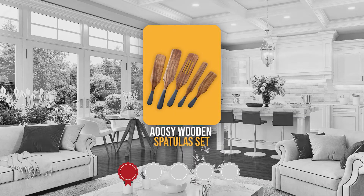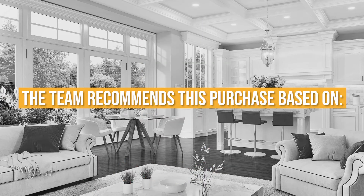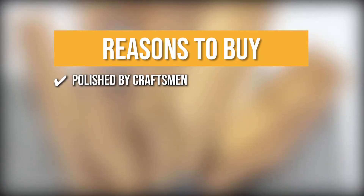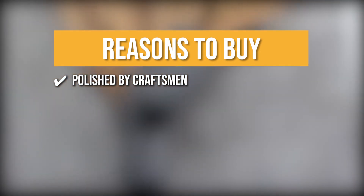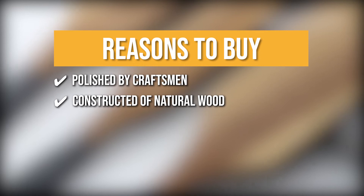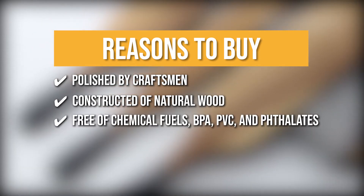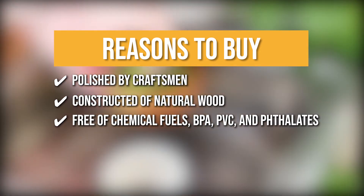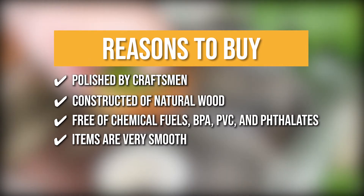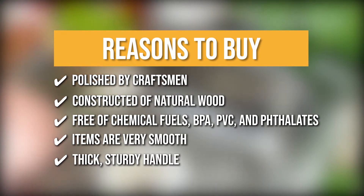Trustedshoppingguide.com has awarded the Awusi Wooden Spatula Set a 4-badge rating. The team recommends this purchase based on each one being carefully polished by craftsmen, so every cooking spoon has its unique color. Since the Awusi wooden cooking utensils are constructed of natural wood, they won't splinter, break, or scratch your cookware. They're free of chemical fuels, BPA, PVC, and phthalates, making them safe and healthful to use. Since these items are very smooth with a good touch feeling, they can be used in non-stick pans. They have a thick, sturdy handle that's sanded to perfection.